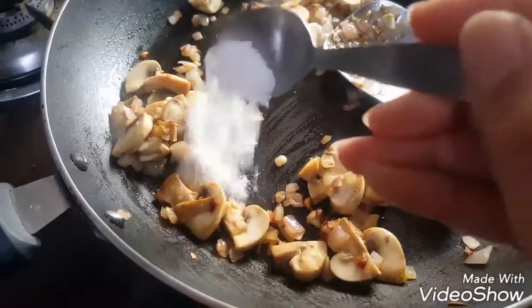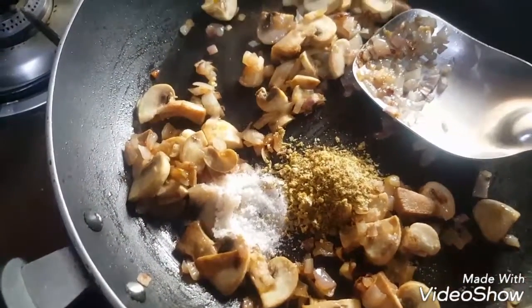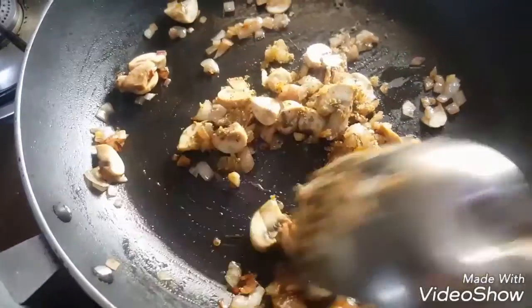Then add salt and oregano, or you can also add parsley. Mix the spices well with the onion and mushrooms.